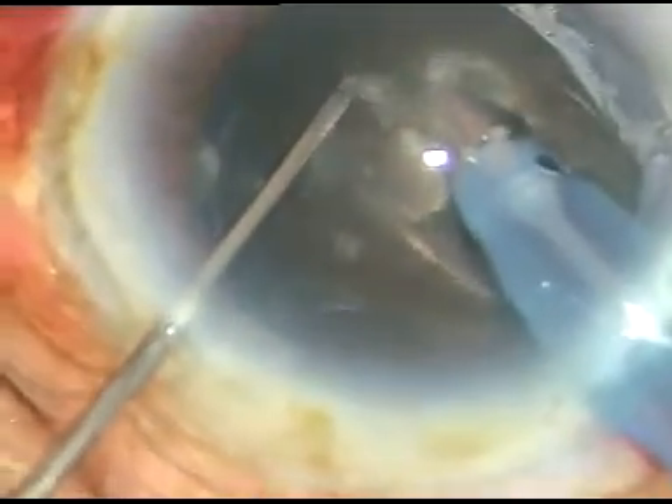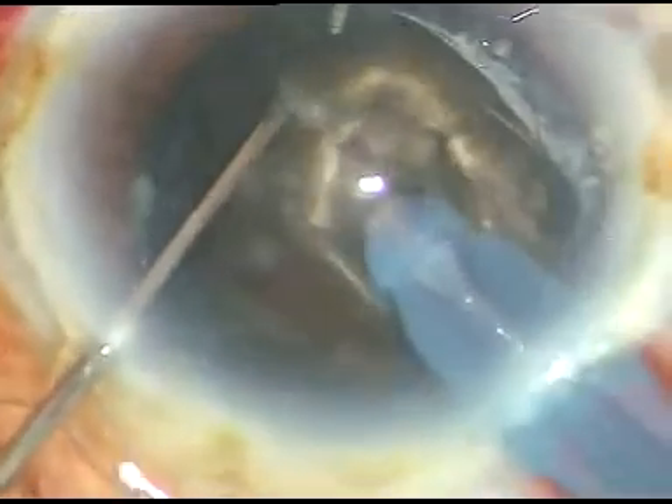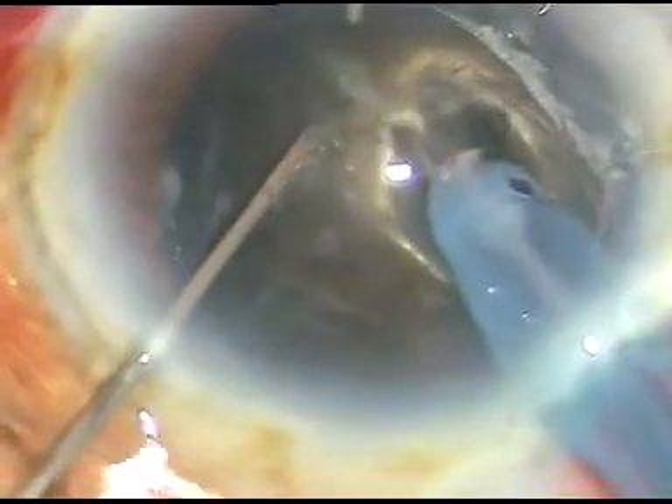The bevel is down. I want to make a deep crater. When I am in bevel-down position, with each application of energy, I can sculpt a lot of lens matter. If the bevel is up, I cannot sculpt out as much lens matter.